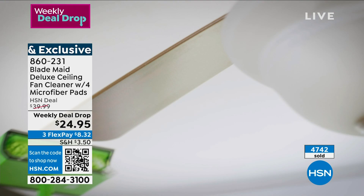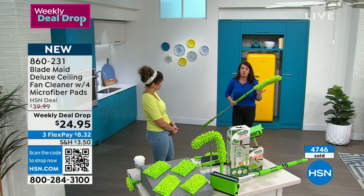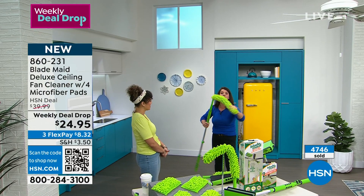Almost every fan — indoor or outdoor — and that's almost a 10-foot ceiling there. Look at these microfibers. This is an exclusive configuration with the Blade Made. Nothing's gonna fall in your face, nothing's gonna fall on your dining room table while you're eating. And I'm very short, and I'm gonna show you how much fun we're about to have.